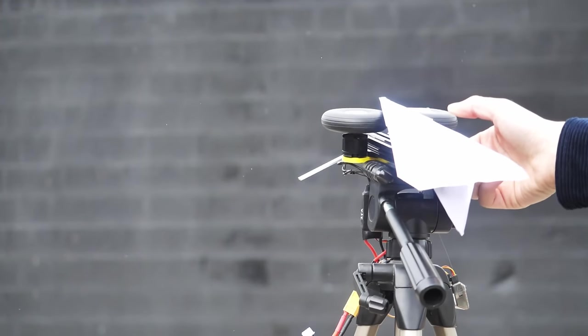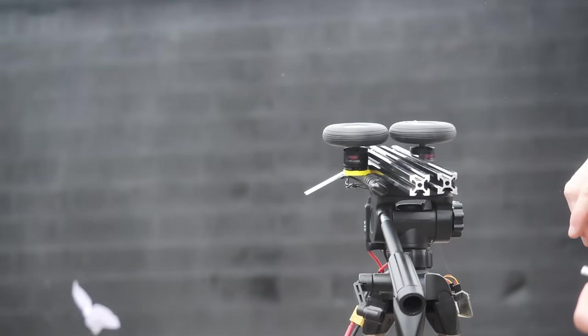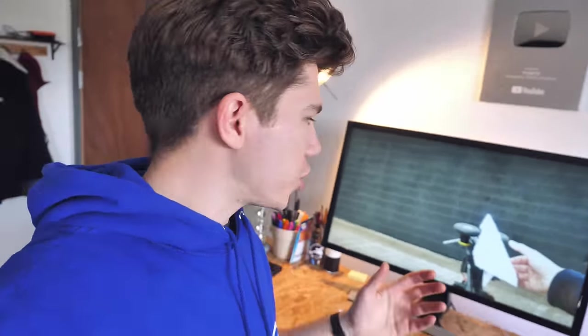Outside though, at higher revs the planes didn't seem to hold up too well to high accelerations and a slight headwind, which was a little bit problematic. So the results from that test weren't that promising really. The planes were flexing a lot when they were launched.